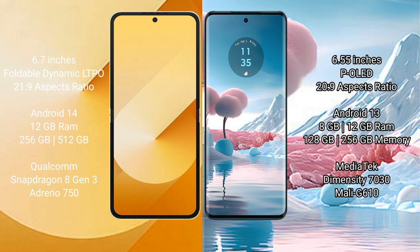Samsung Galaxy Z Flip 6 comes with 12GB RAM and 256GB or 512GB internal storage, powered by the Qualcomm Snapdragon 8 Gen 3 processor with Adreno 750 GPU.